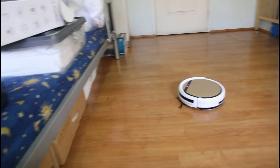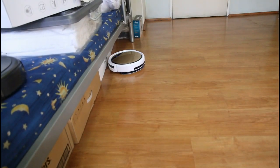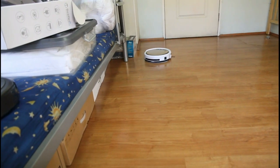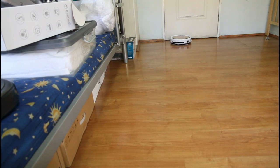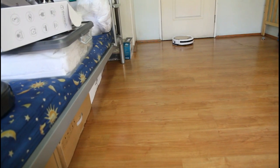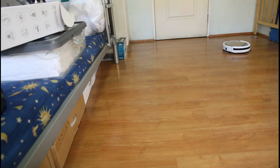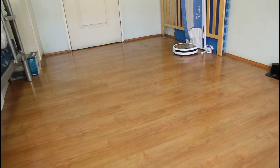I've filled the water tank past the half-full mark. The vacuum motor is obviously shut off in this mode, and the robot just drags the mop around the floor.